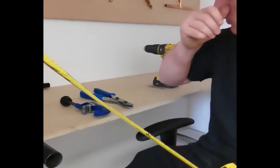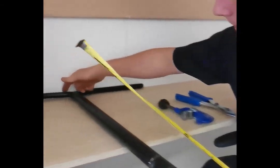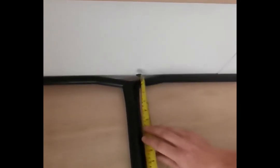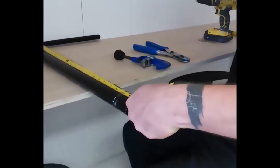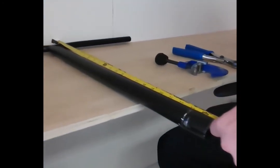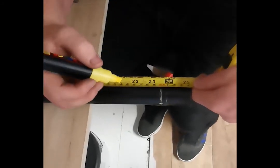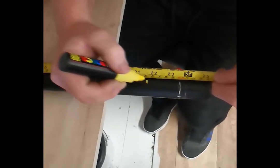You'll notice these core bars here have got a thing-ma-jiggy here, so I'm not going to measure from here — I'm going to measure from the wall. I'm going to cut these at 55. I'm going to make my mark there so I know what I've got to work towards.